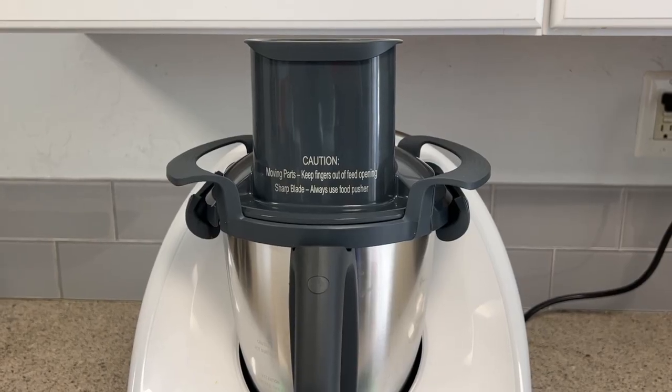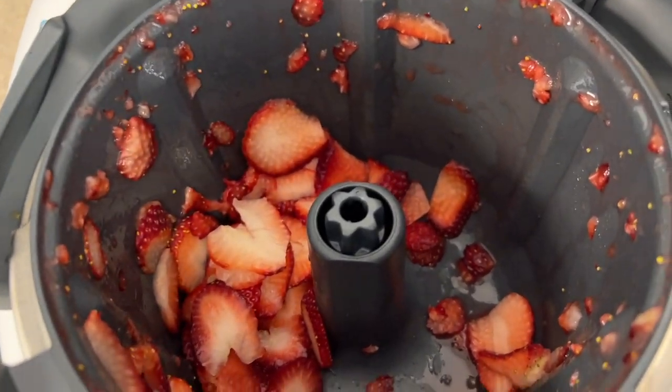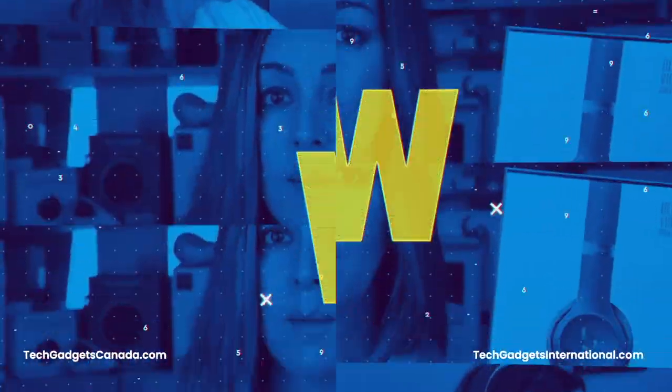Thanks to a special new attachment for the device, you can now get easier grating and slicing — no shredded fingers required. In this review I got the opportunity to try out the new Thermomix TM6 Cutter, which grates and slices in two different thicknesses. I'll tell you what it's like to use, how exactly it works, what specifically it can slice and grate and what it can't, and if I think it's a good add-on for your machine.